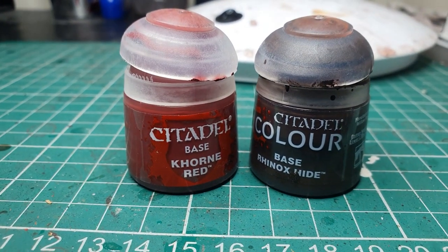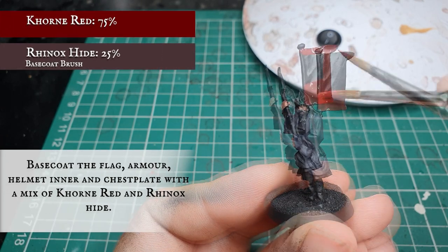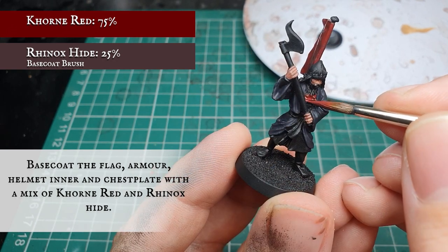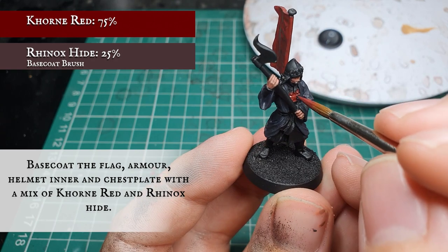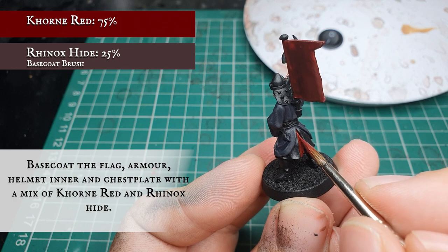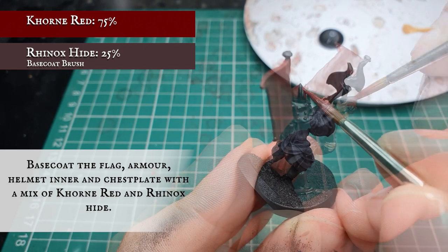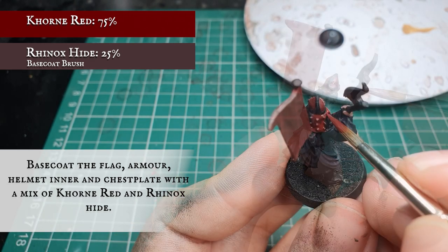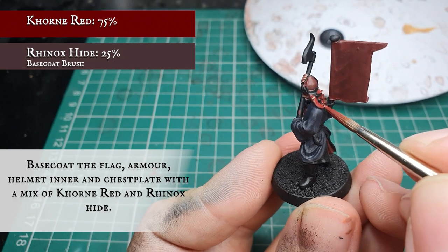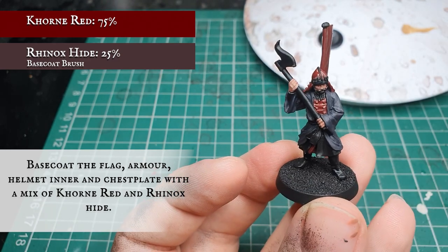Now we are going to use a mix of Corn Red and Rhinox Hide and apply a base coat to the flag on both sides, the chest armour peeking out from underneath his outer robes, the small bits of cloth on the inside of his legs, and the interior of the main helmet bulk working around the gold interlacing, as well as the red headdress falling down the back of his neck. With large flat areas like the flag, wait for the previous coat to dry and apply in a couple of thinned-down coats for a smooth even finish.